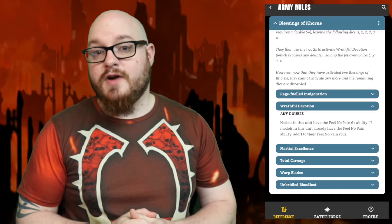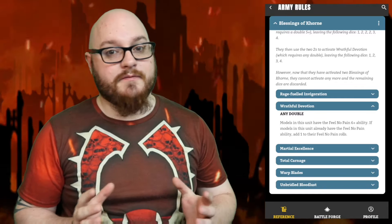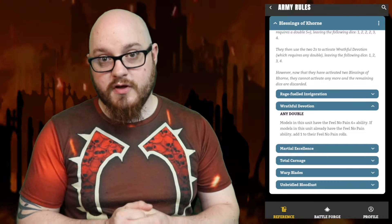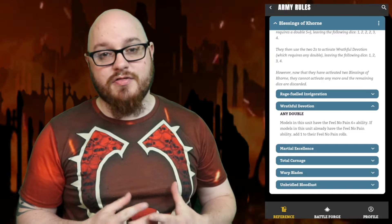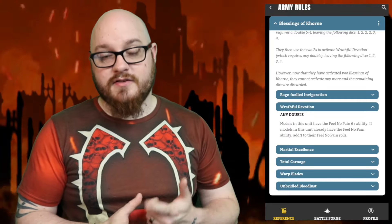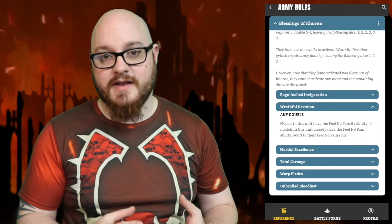Next is Wrathful Devotion — any double again — giving every model a 6-up Feel No Pain. If they already have Feel No Pain, you add one to those rolls. This is great on big things like Angron or Land Raiders, giving roughly 13% extra wounds. It's also excellent on Jackals, Exalted 8-bound, and Spawn that already have Feel No Pain, pushing them to the next level.